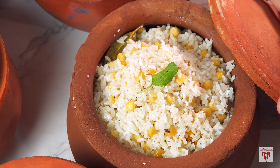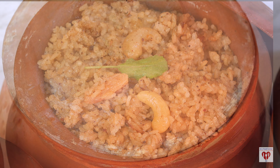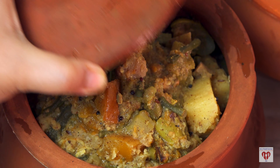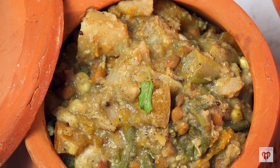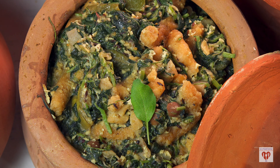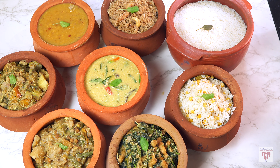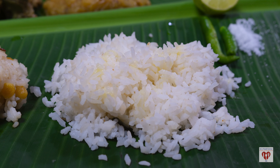Today I have a special and big video of the recipe which is made in the Shri Mandir.